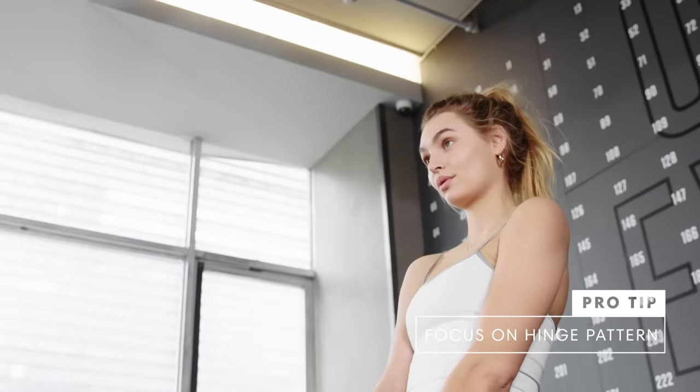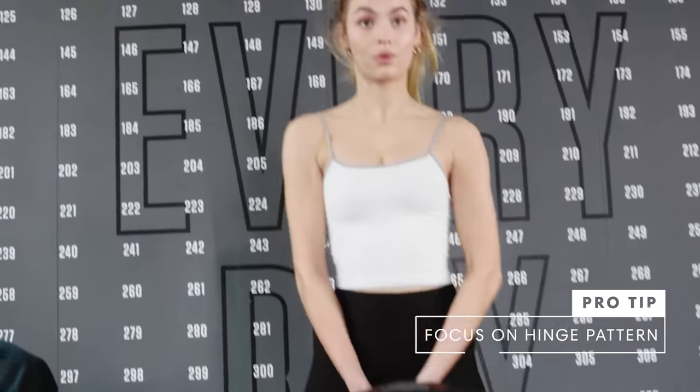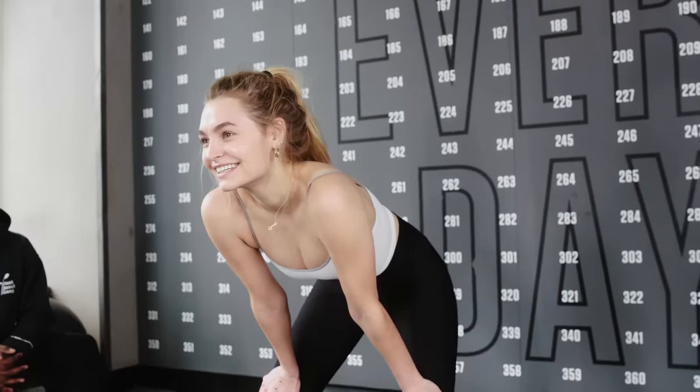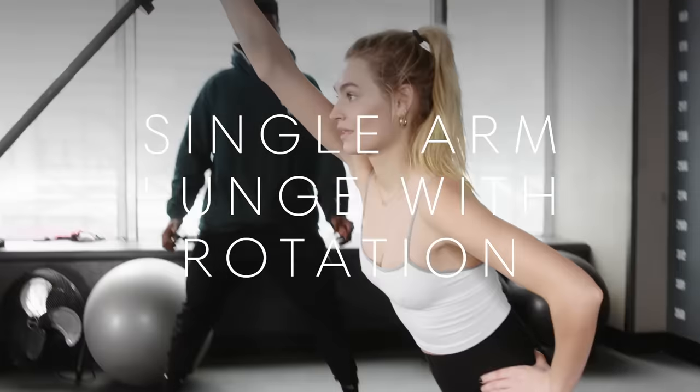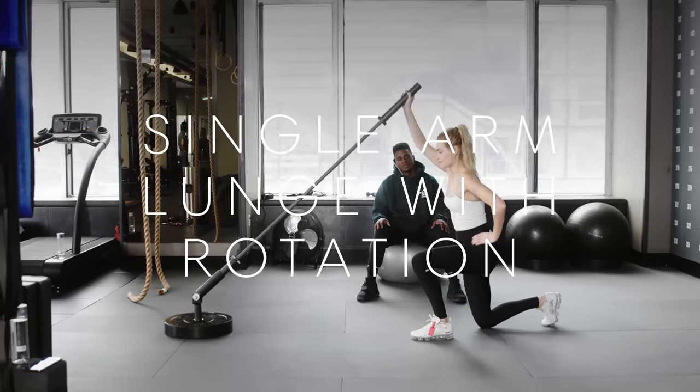We want to work foundational movement patterns — think about that when you're doing your strength work. And then when you go into more of the dynamic motions, hopefully your body will be ready to deal with it. All these moves should flow into each other to make the overall movement high quality.